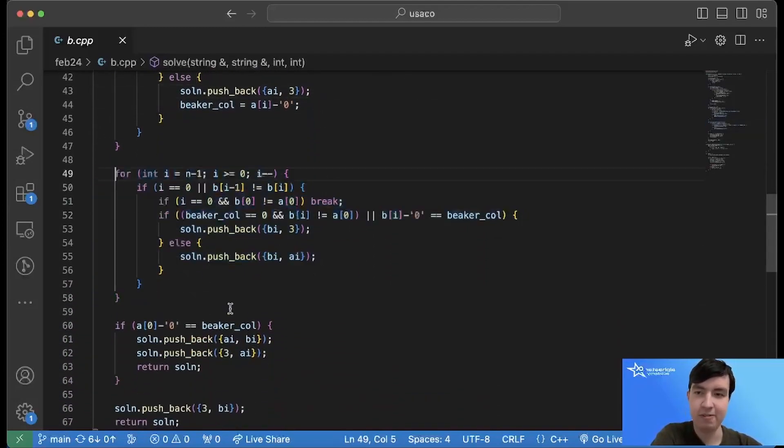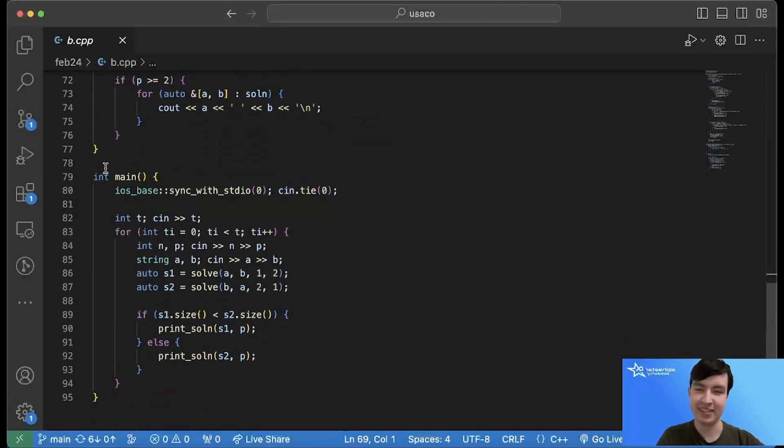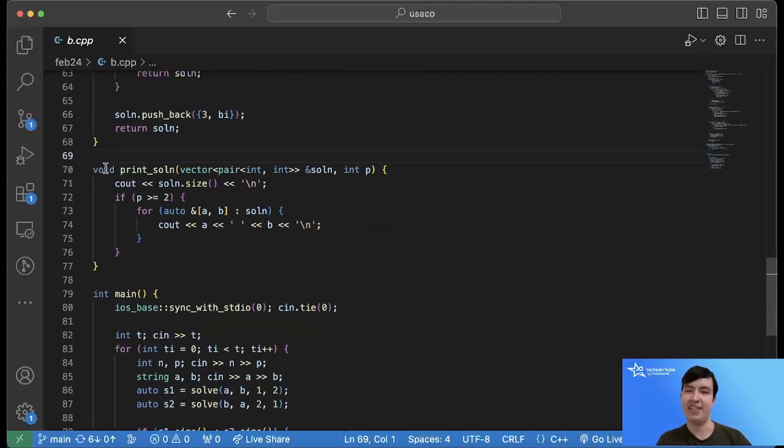Phase two empties the second test tube: we check if the beaker color matches the current color, and if so add that color to the beaker; otherwise we add it to the first test tube. Phase three fixes the beaker: we push any extra color from the top of the first test tube into the second test tube, then push the beaker color into the first test tube, with some additional fixes for the colors. There's also a bit of extra code for printing the solution and handling the case where the problem doesn't always require printing. That's my solution for problem two — thanks for watching.